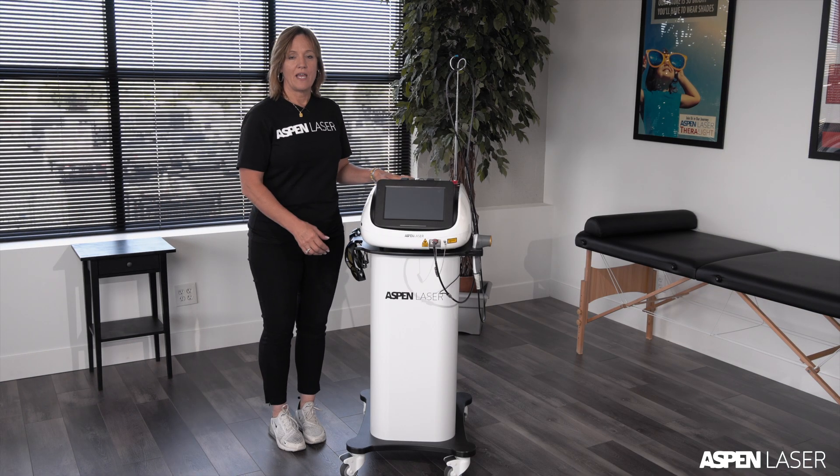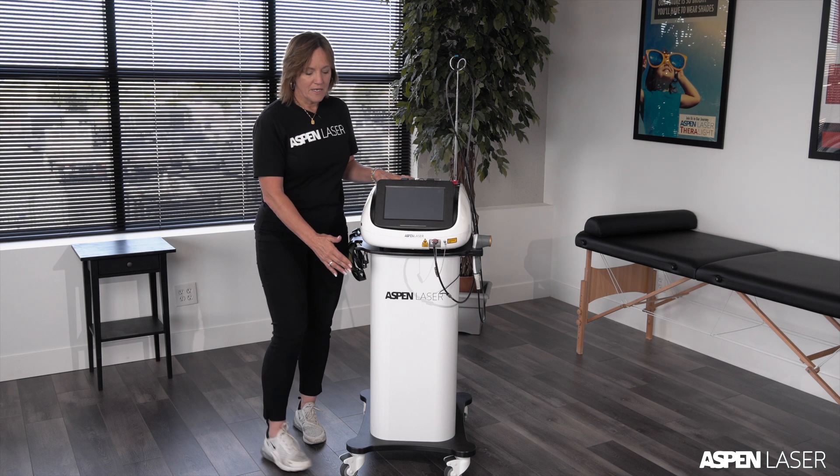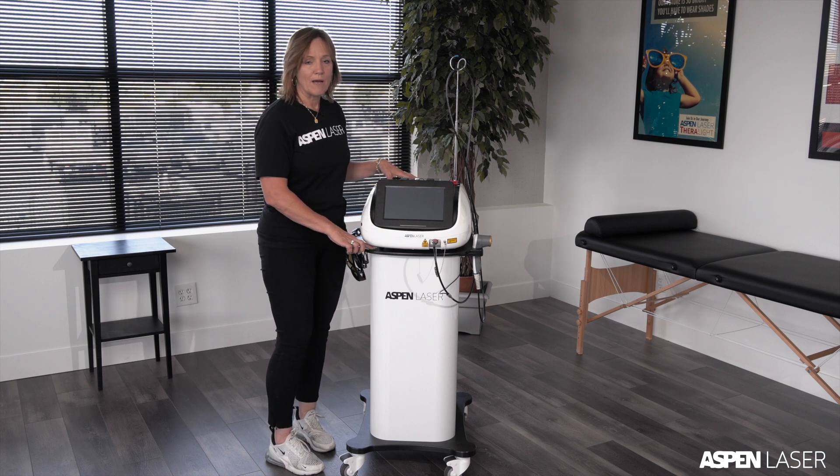Good morning. This is the orientation of the APEX 45-watt triple wavelength APEX laser and its custom base. The custom base is provided for the laser. It has on the top of the base four custom drilled holes for the legs of the unit itself, so it's very stable on the base.